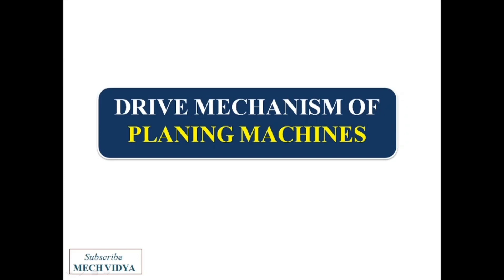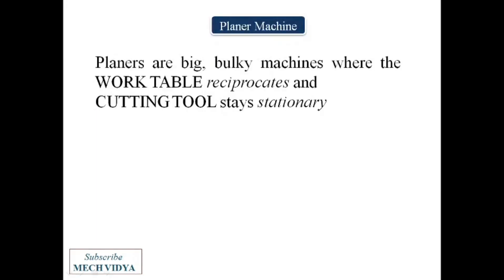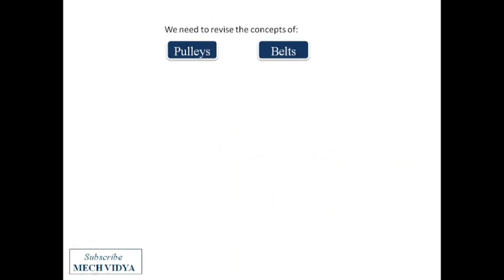Planers are big machines where large work pieces mounted on the work table reciprocate. The question is how to move the table to and fro. Before going into the details of the mechanism, we need to have a fair understanding of pulleys and belts.